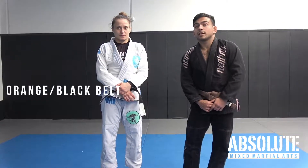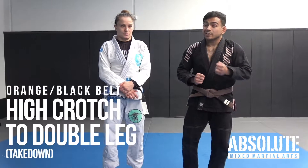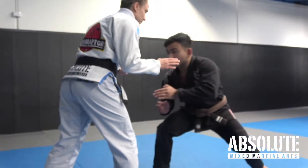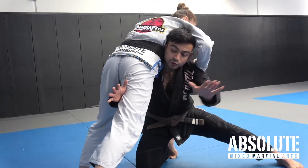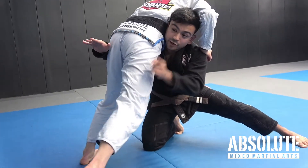A continuation from the high crotch technique: as I approach the high crotch, if my opponent sprawls, I can switch to a double leg around the hip. Find the distance, shoot in, get to here. The second I reach here and he sprawls, my left hand goes towards this leg, my right hand goes towards the hip, and I drive this way.